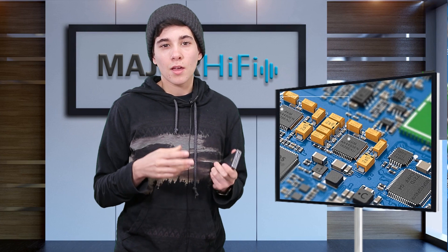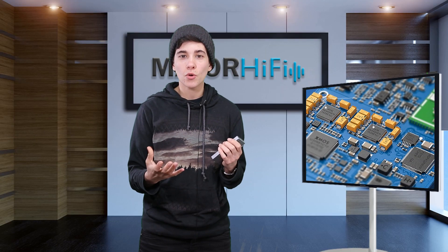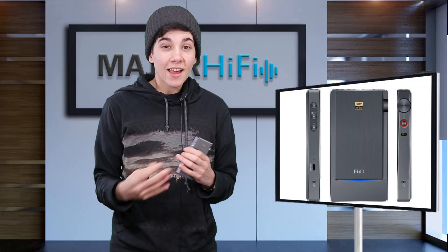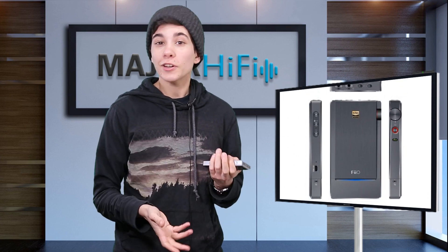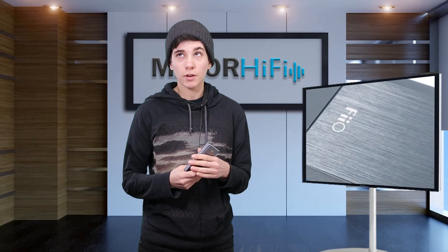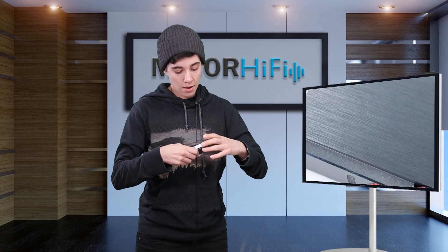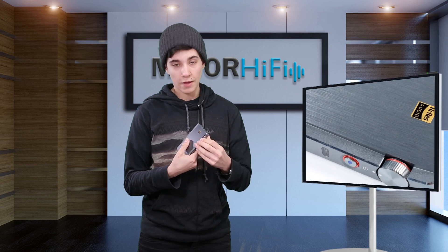The DAC consists of two AK4490EN chips, which are widely known for having a low signal-to-noise ratio and low distortion — already starting out in a good place. The DAC supports PCM and DXD up to 384kHz/32-bit, and also supports DSD up to 256. Using it with your computer is also super easy — it doesn't require any additional drivers — and it also supports the Sony Walkman, so you can use it with that if you want.